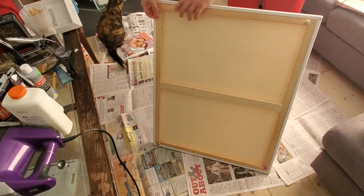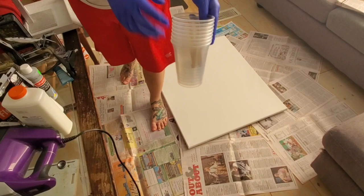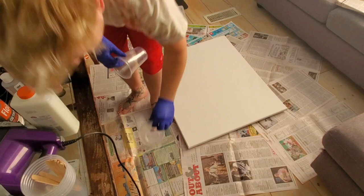Hello, welcome back to my channel. It's David here. Today we're going to be making a little quick — well, not that quick — but fairly quick art project.